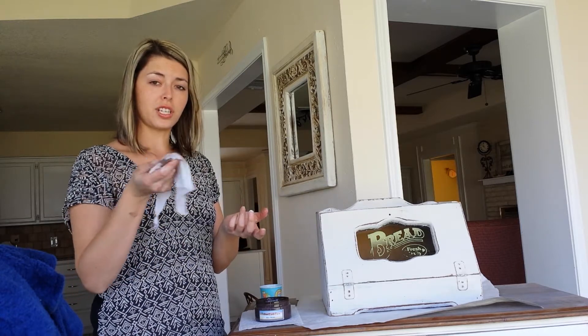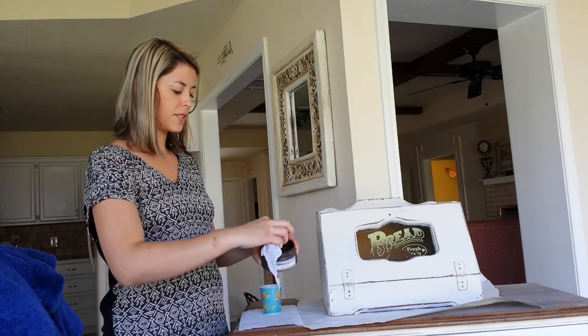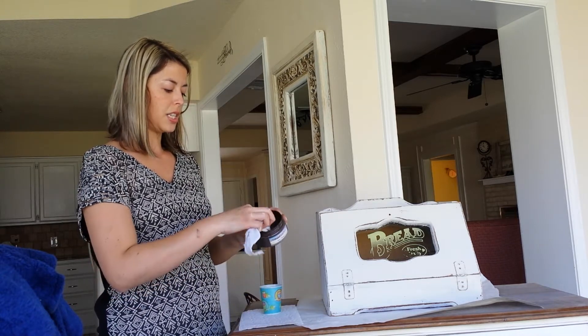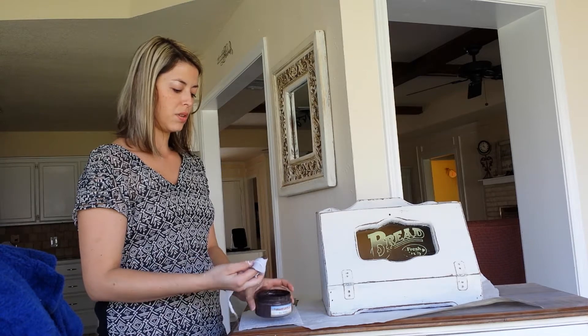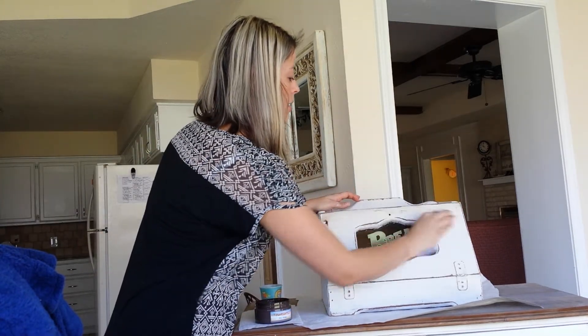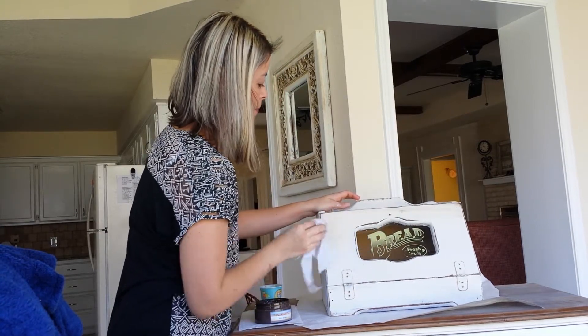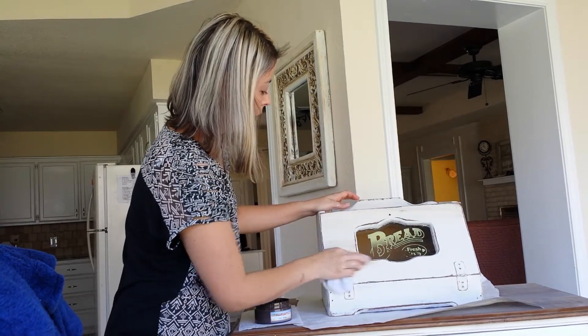What I have here is just a damp cloth to make it really workable. Our wax is very lotion-like, kind of consistent, like a thick cream almost, so it's really workable. I painted this first in champagne ice.